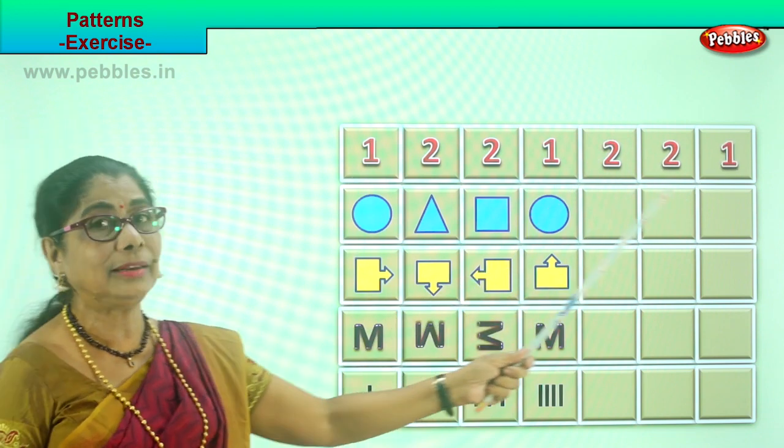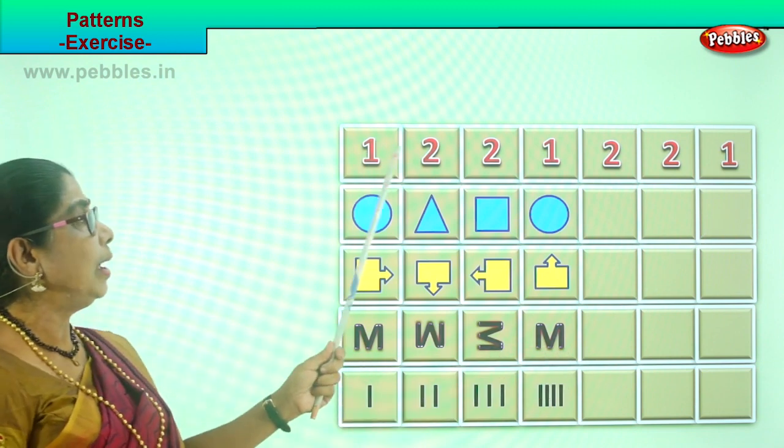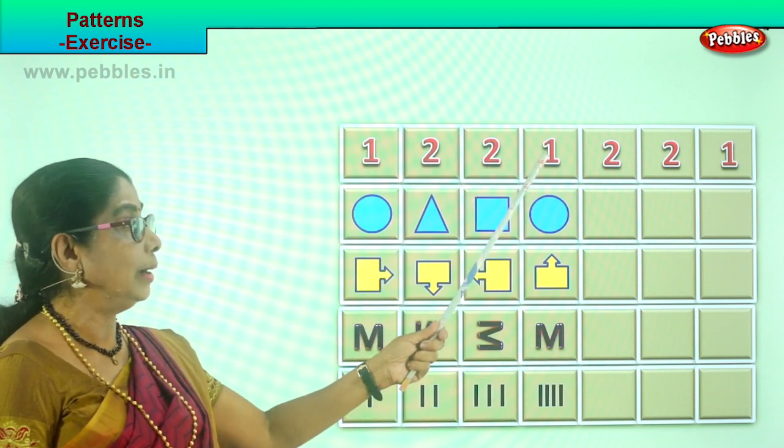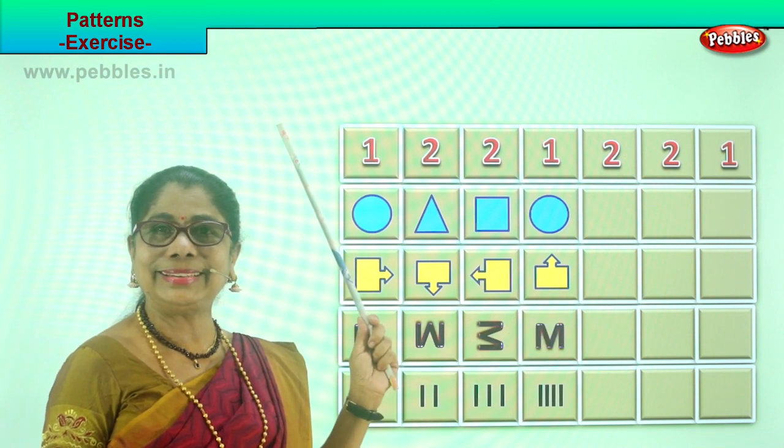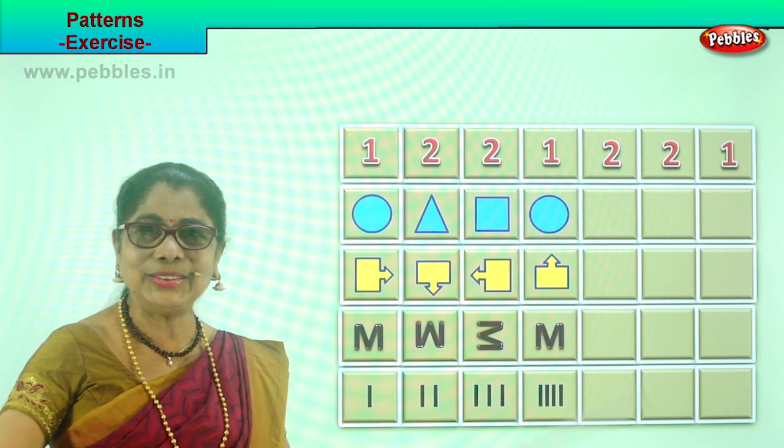Now look at this — the same pattern is followed. Look carefully: one, two, two, one. Two, two, one. You saw that? Good. Did you enjoy doing it?